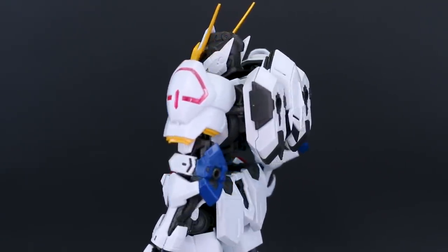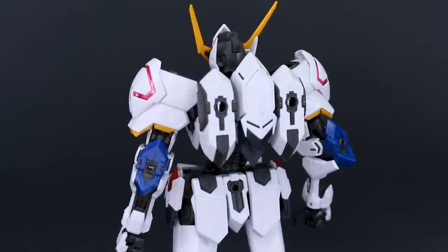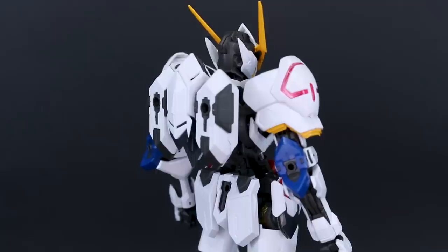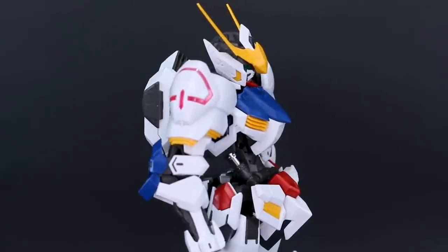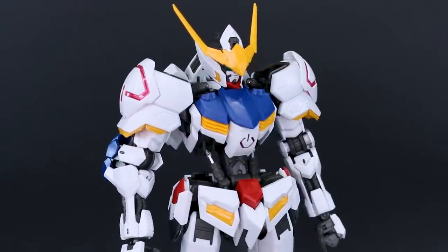A big thank you to USA Gundam Store for their support. If you want to check out this kit or anything else on their site, the link will be down below in the video description. You can save 10% off everything using the coupon code Zachorilius10. So let's get into it here with the Master Grade Barbatos — it's amazing. Let's check out the articulation and all the finer details first.